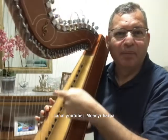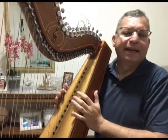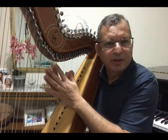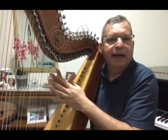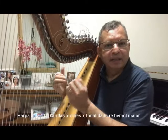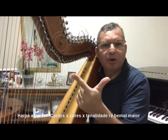Escala de Ré bemol maior. Nesta aula, nós vimos toda a correlação das cordas da arpa na pauta musical na tonalidade de Ré bemol maior. Vimos também as três configurações — configuração 1, 2 e 3 — das cordas azuis e vermelhas, e a importância de nos localizarmos na pauta musical e também no teclado do piano. Então, quando estamos executando melodias na tonalidade de Ré bemol maior, nós utilizaremos 5 acidentes na armadura de clave: Si bemol, Mi bemol, Lá bemol, Ré bemol e Sol bemol.